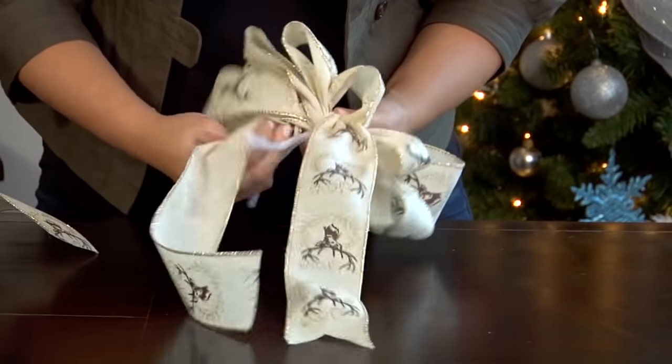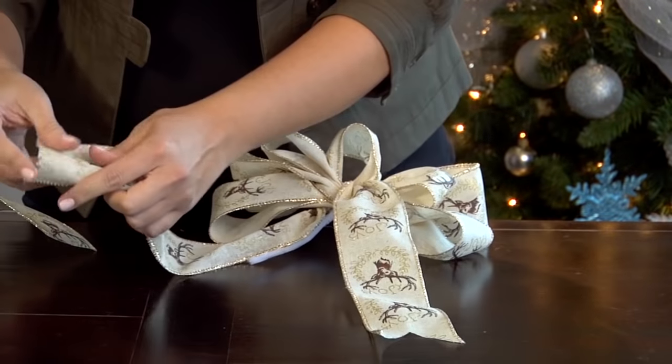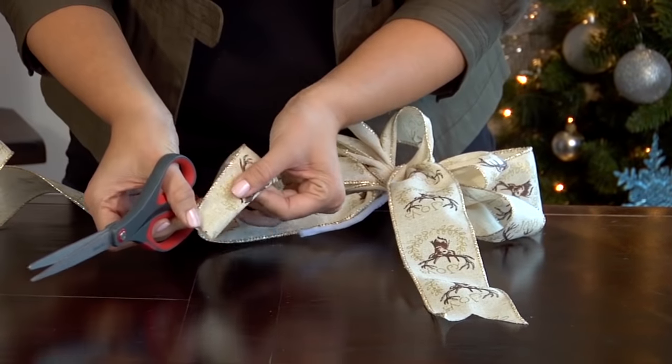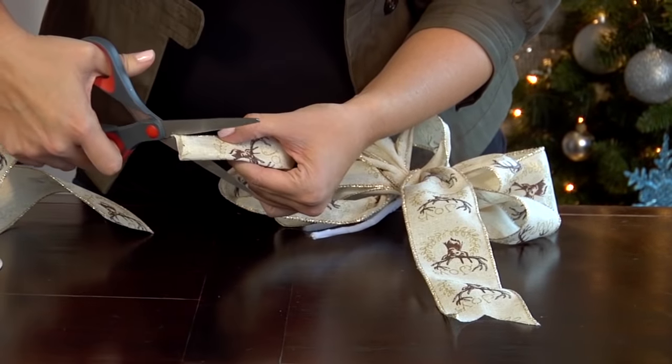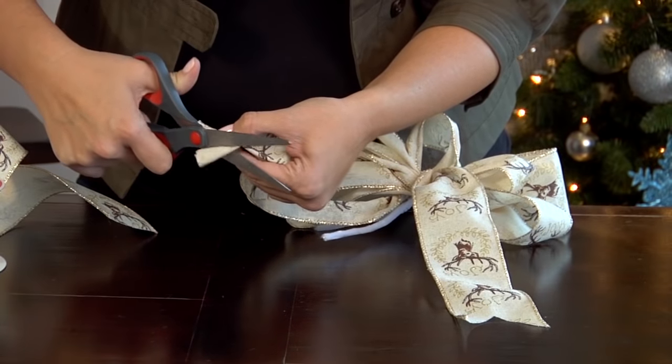Now I like to make sure my tails are facing forward with the print on top, and just give them a quick trim. If you fold it in half and then cut at an angle, you get a really decorative tail.